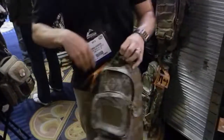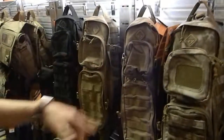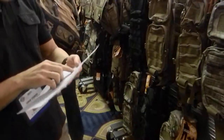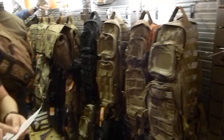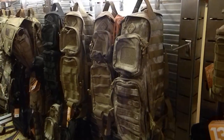What's the MSRP on something like this? I'd have to look that up, but let me show you the colors available. We have coyote, black, ATEX, and multicam. We're using 1000 denier material. The black and coyote are around $125, and the ATEX and multicam are a little bit more because of licensing.